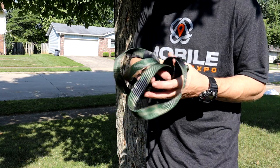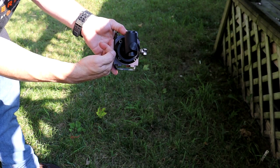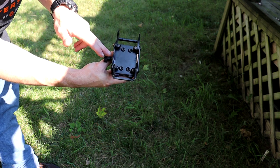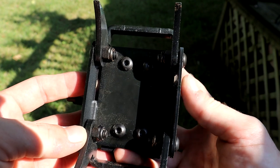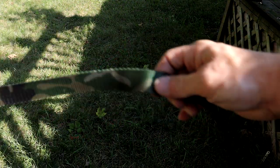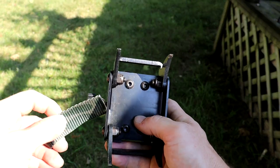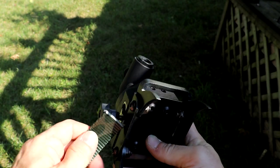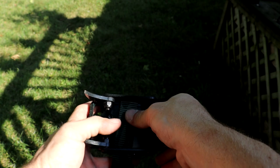Now I'll thread this through the backside of my camera arm and show you how that works as well. When looking at it on the tree, this is the right side and this is the left side. We'll flip it over and work from this side, bringing the strap in from this way. On the base there are two little slots — one here and one over here. We'll thread it through this way and come out this side, working with the backside of the strap and the hook away from us. Feed it through this slot, then through the other slot, and pull it all the way through.